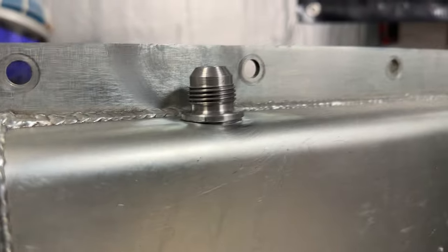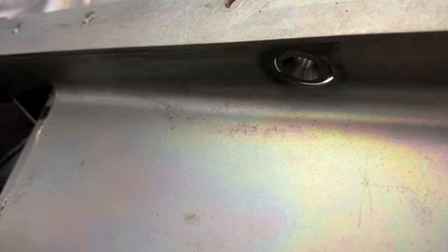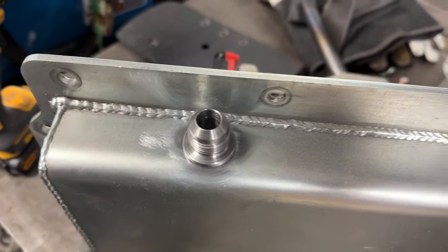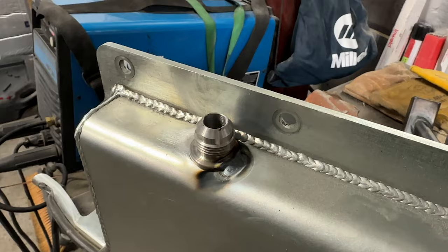As you guys can see, because of the angle of the pan, there's a little bit of a gap there. From the inside you've got that little bit there. I was thinking about just welding it on the inside, which would still work, but I'll probably go ahead and weld it both inside and out. The last thing you really want is an oil leak, so might as well make sure it's sealed up real good — throw a little bead around the outside and a little one on the inside and it should be good to go.